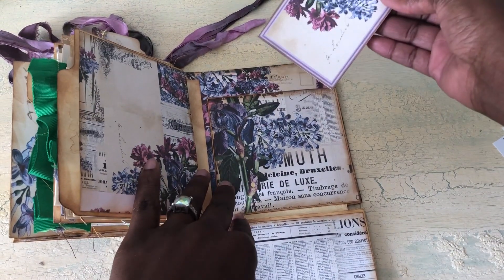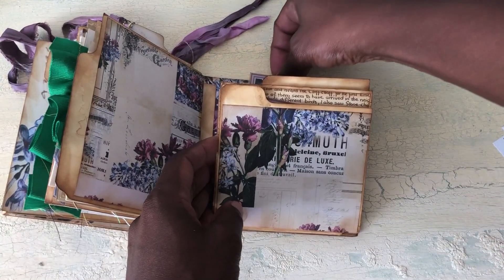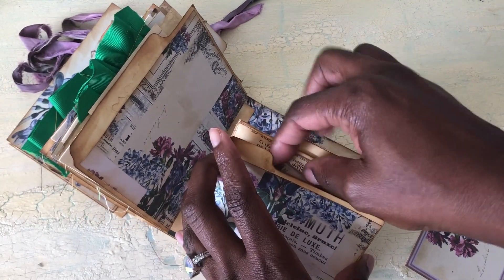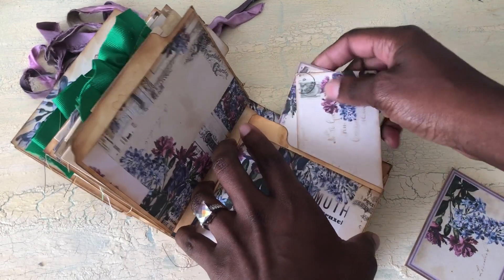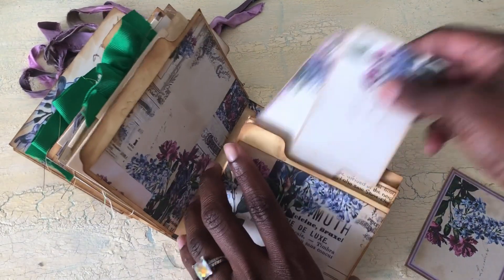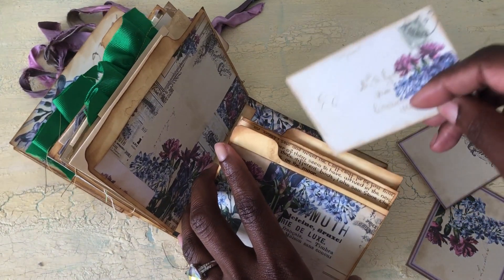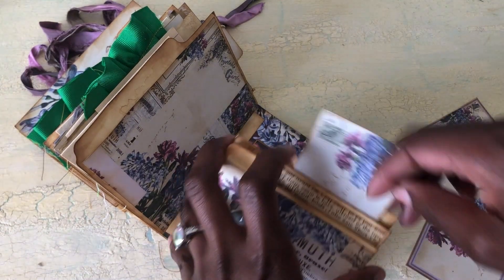When you open this part it just pulls down like this, and you have a pocket right here. These are pockets as well and I put ephemera in there, but it slid down because of course they would slide down. It goes right here and then you have another pocket right here.